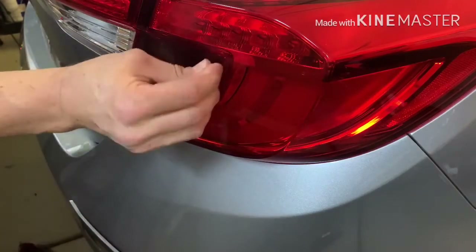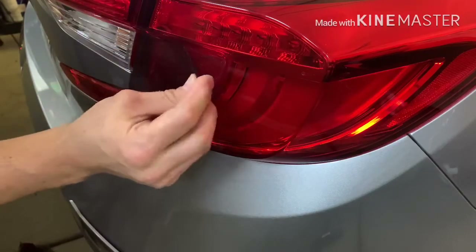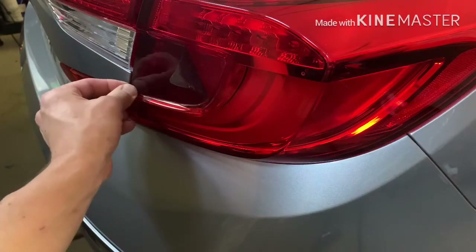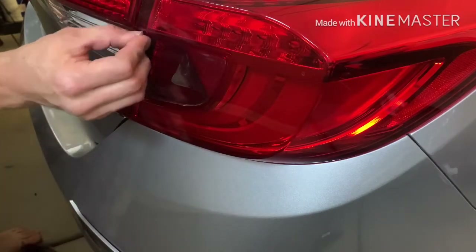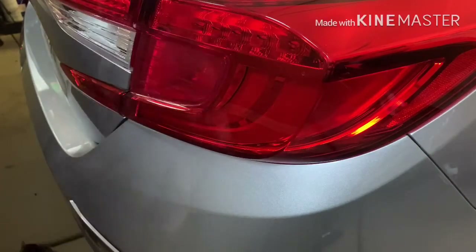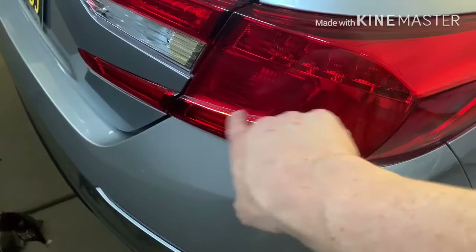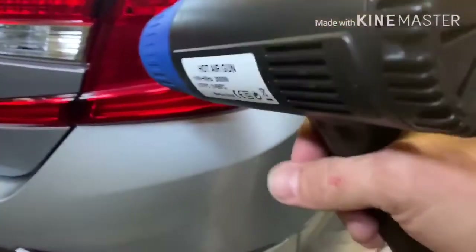Okay, this one — if you remember, I have two overlays on. This is just the smoked part I did, and underneath it is the red overlay because I went with that whole red-out theme. If you guys remember that video — I did the red-out and then eventually decided to smoke everything so it was all uniform. So that's the red overlay; let's see how that comes off with two pieces on there.